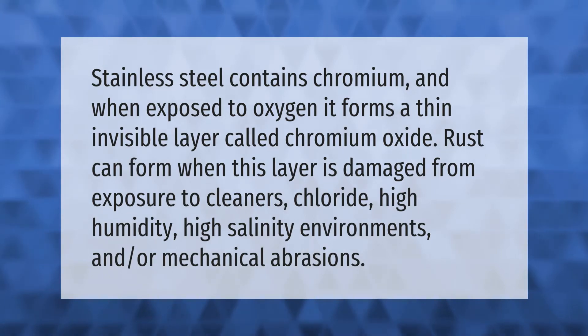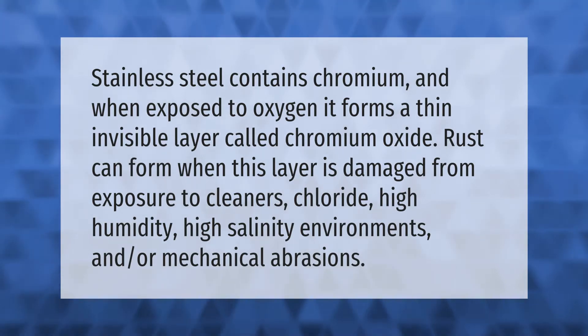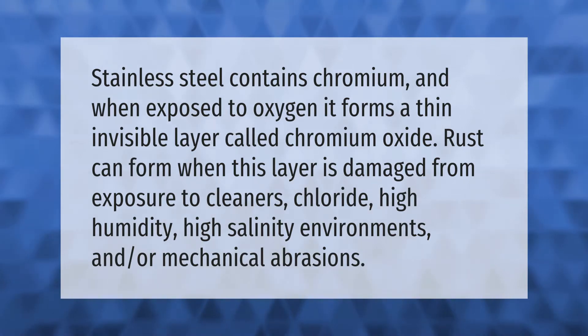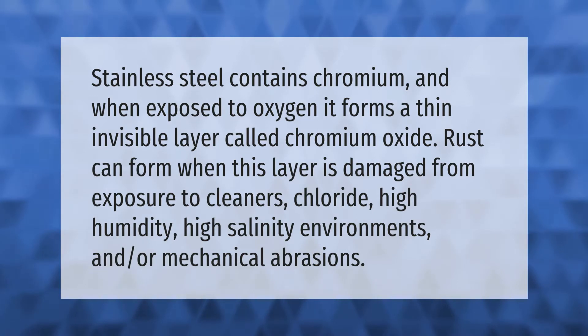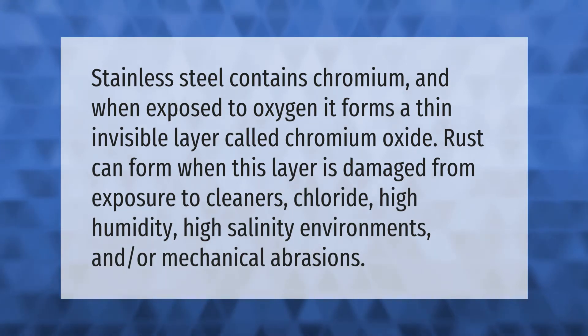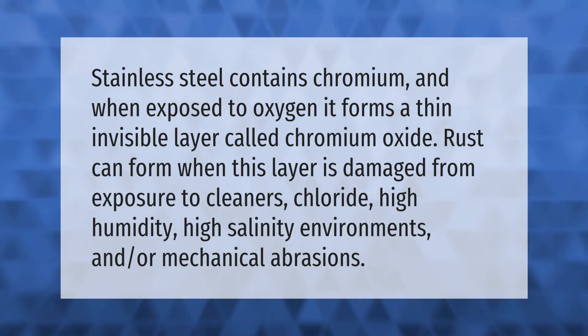Stainless steel contains chromium, and when exposed to oxygen, it forms a thin invisible layer called chromium oxide. Rust can form when this layer is damaged from exposure to cleaners, chloride, high humidity, high salinity environments, and or mechanical abrasions.